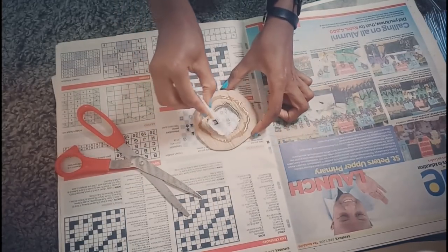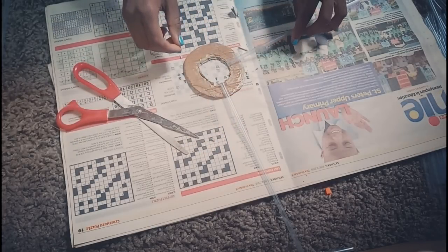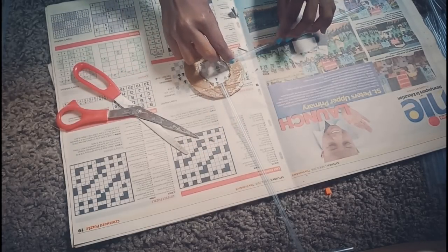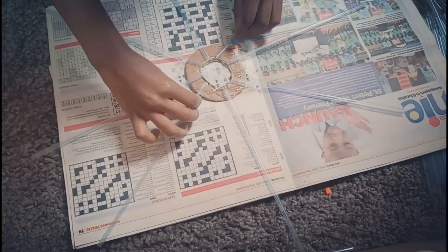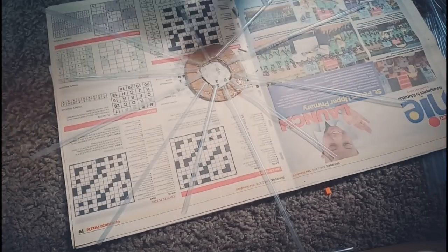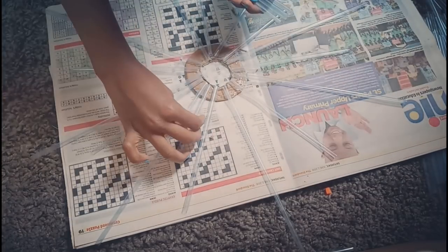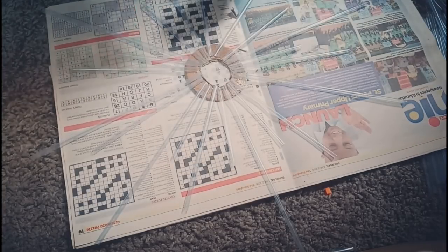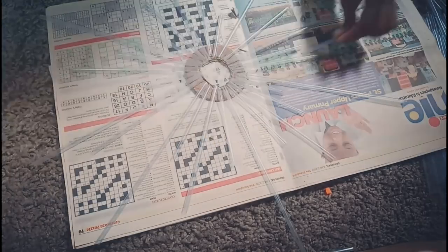After that it is time to stick on the straws. I'm using super glue — I'm just gonna stick them on one by one. Put the longest straws first, then the short straws which are halfway, second, and then the shorter ones. This doesn't look cute right now — wait till I spray paint it!